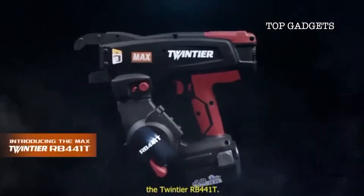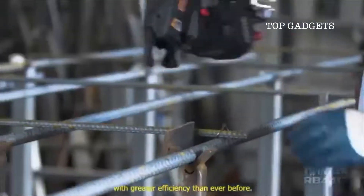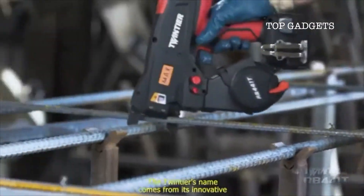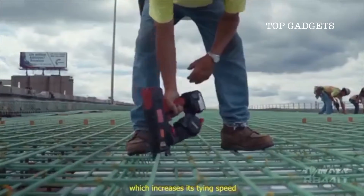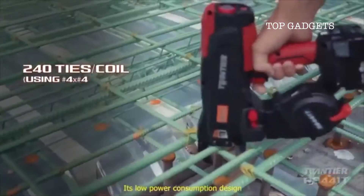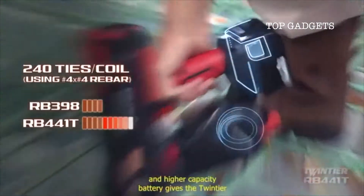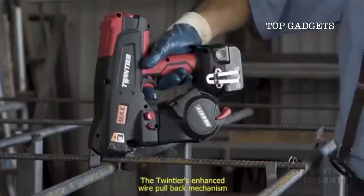The Twin Tire RB441T can tie rebar with greater efficiency than ever before. The Twin Tire's name comes from its innovative dual wire feeding mechanism, which increases its tying speed and improves job site productivity. Its low power consumption design and higher capacity battery gives the Twin Tire the ability to tie 4,000 ties per charge.